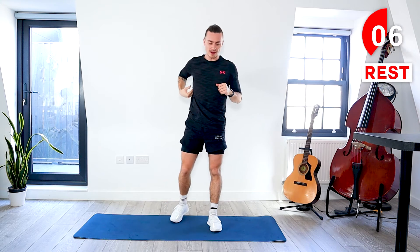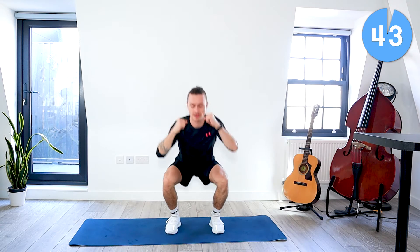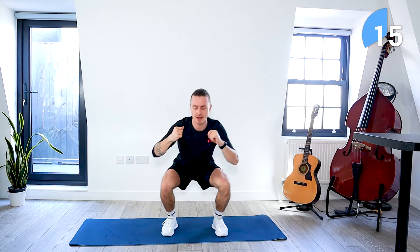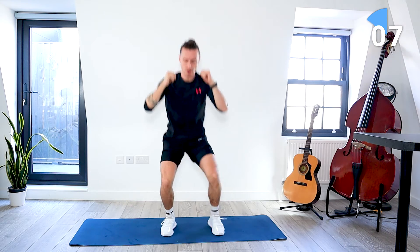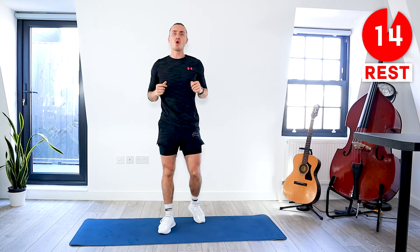Now we're doing a squat and you touch opposite knee to opposite elbow. We're going to start in about five seconds. Let's go. Squat down, tuck your knee in, touch opposite knee to opposite elbow. 30 seconds left. We've got about 15 seconds left now. A few more seconds. Take a rest.